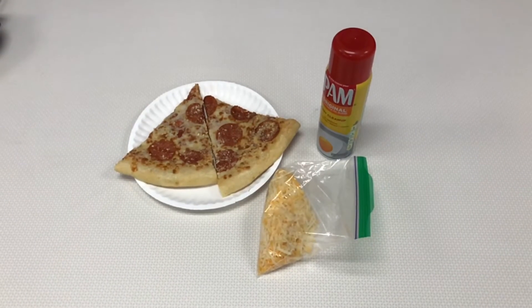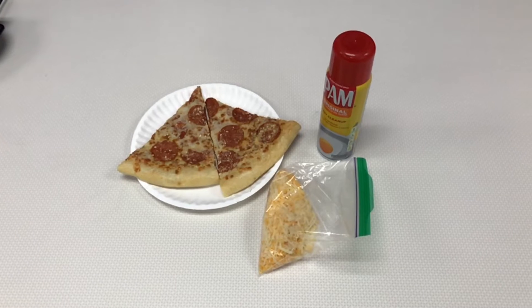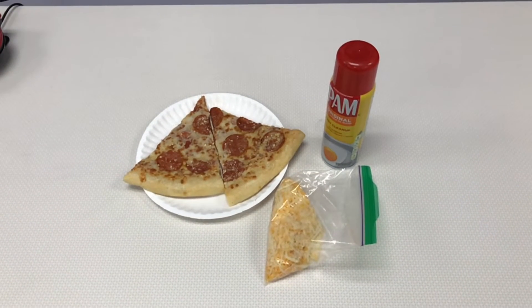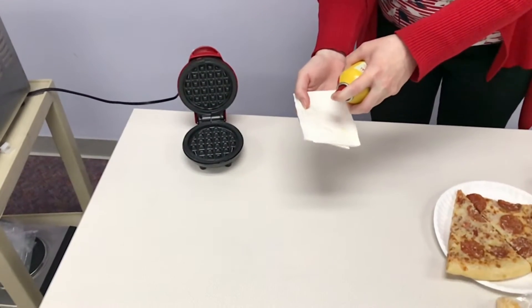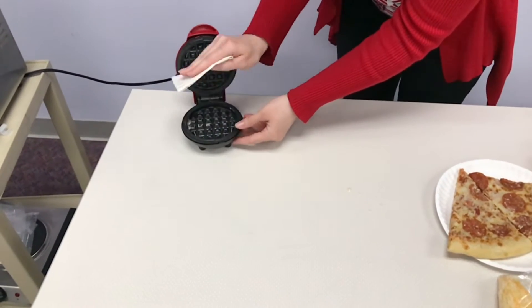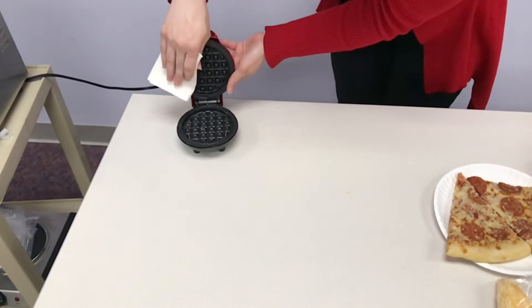First, we're going to show you how to make pizza waffles. For this you will need two slices of pizza, some cheese, and some non-stick cooking spray. First, you're going to spray some of the non-stick cooking spray onto a paper towel and then lightly brush it over your waffle maker so that the pizza waffles will not stick.